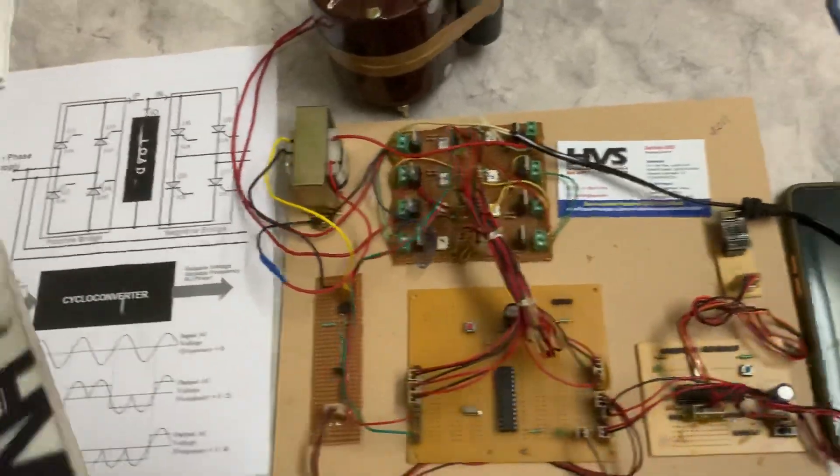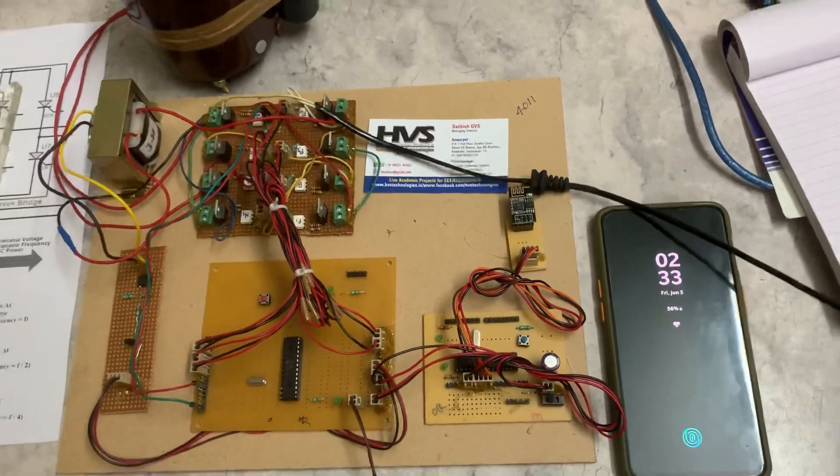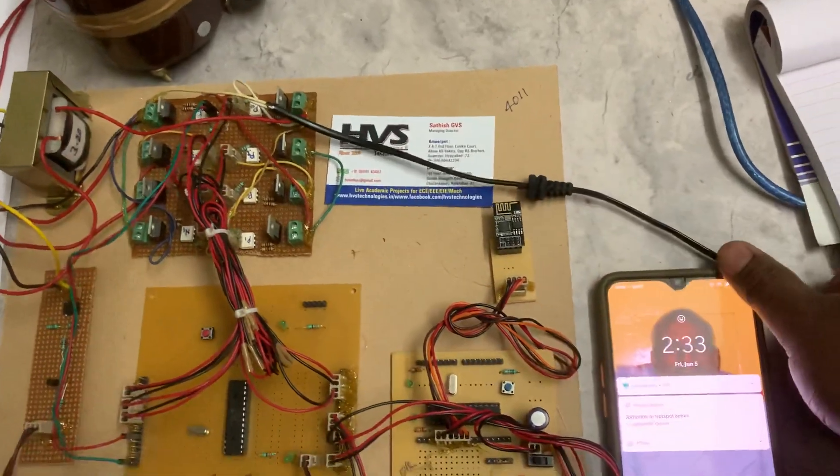We are going to control this motor in five levels: 0, 1, 2, 3, and 4. Level 0 is off, and level 4 is the highest speed. You get 230 V power supply and 5 V to the charger before switching on the kit.